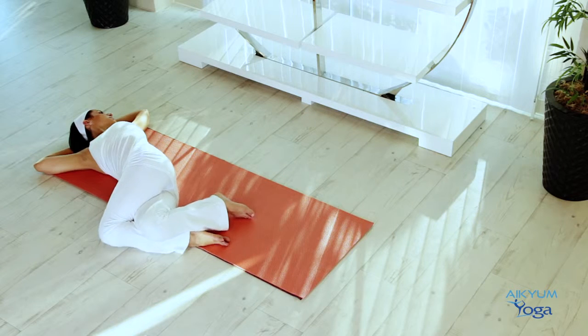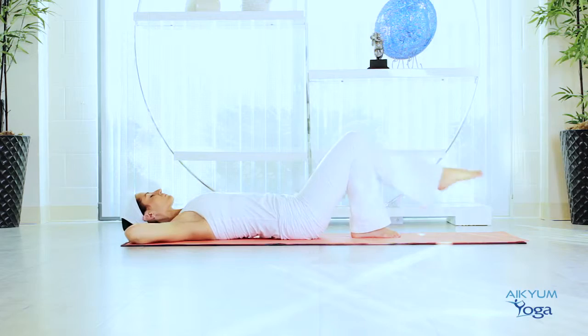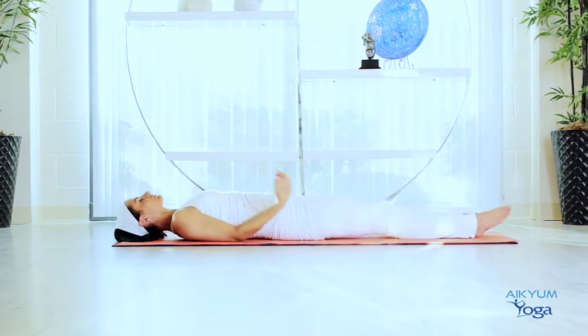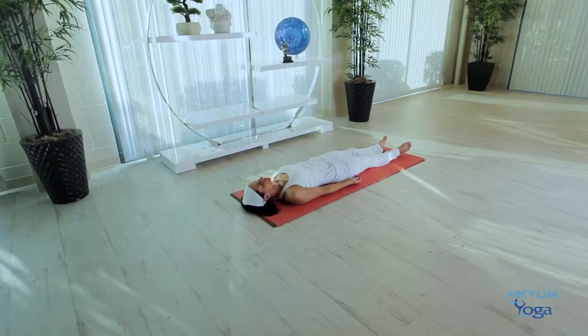Slowly bring your knees back to the center. Stretch your legs out. Bring your arms back on the mat. Let go of all your weight onto the floor and completely relax.